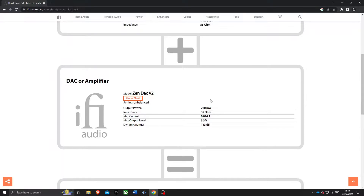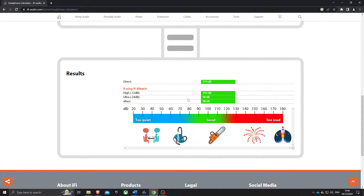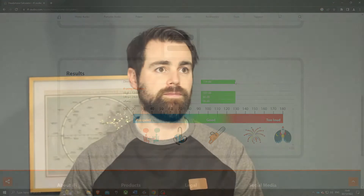I started off by downloading the latest drivers from iFi and checking they have the latest firmware. I'd suggest you do this — it doesn't take too long. I wouldn't use the default drivers; make sure everything's up to date so you're getting the best out of your DAC when you get it.